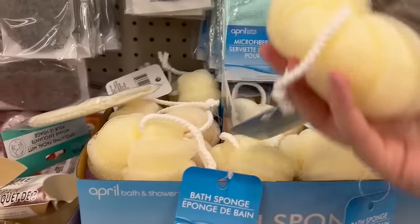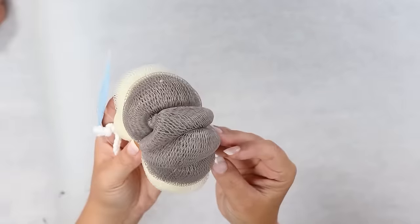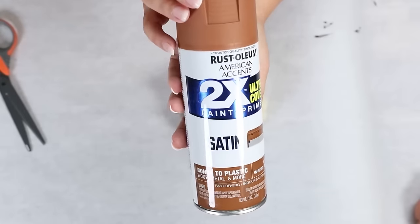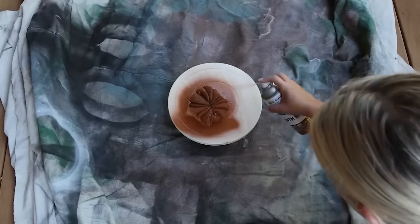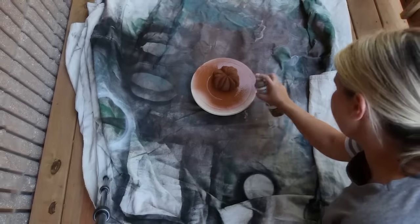When I was walking down the beauty aisle at Dollar Tree I spotted this loofah, and I thought it looks exactly like a pumpkin — so we're gonna make a pumpkin out of it. Cut off the handle, then spray paint your loofah whatever color you want. I went with a brown color. Spray the bottom, let that dry, flip it over, and spray the top.